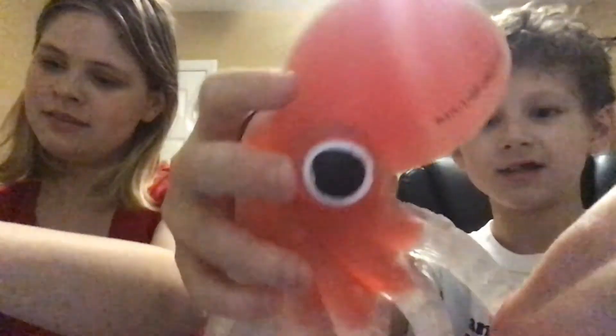Next is the Ooey Gooey Squish'em Squeeze'em Octopus. It gives information on the back about the octopus. It's really squishy and takes a little while to get back to its shape. It's cool because it's see-through. It feels really weird.